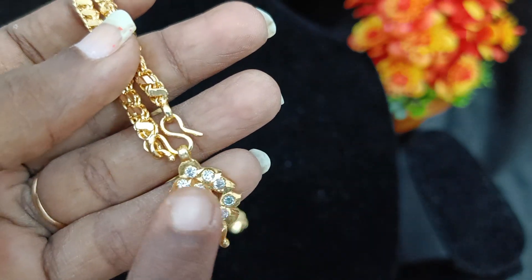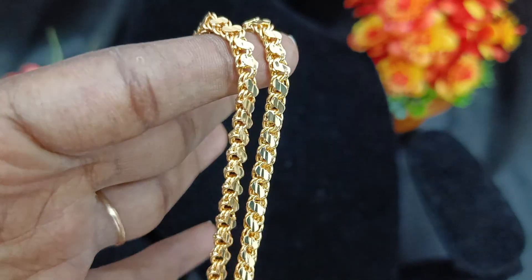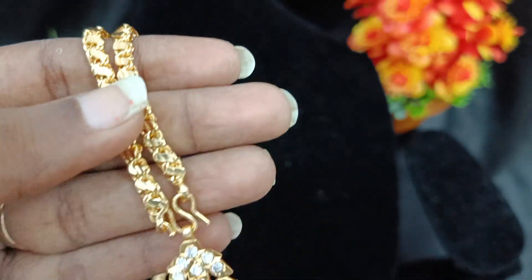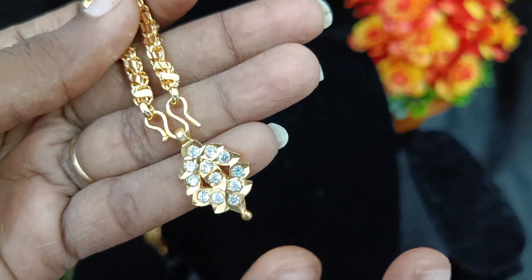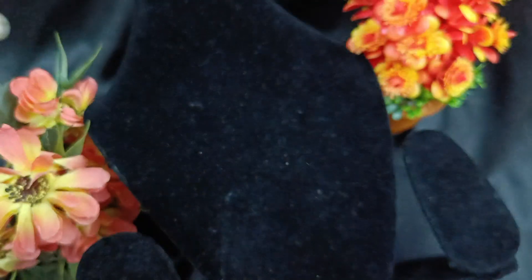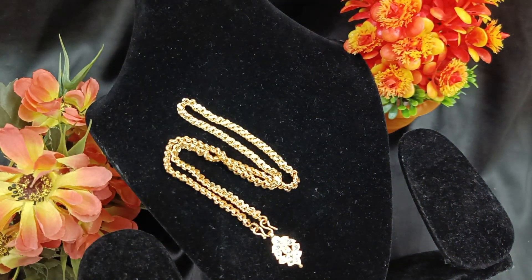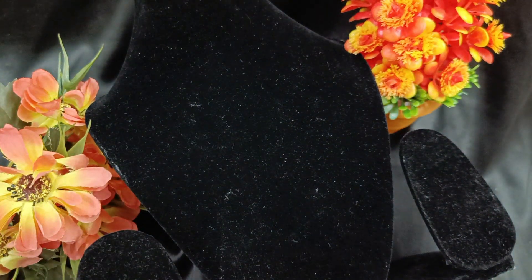You can see the stock is available at 50 rupees. If you want to buy, you can see the stock. You can buy the complete chain with pendant design — we will cover the pendant video separately.